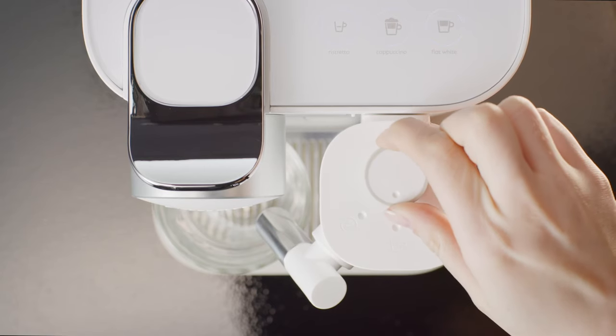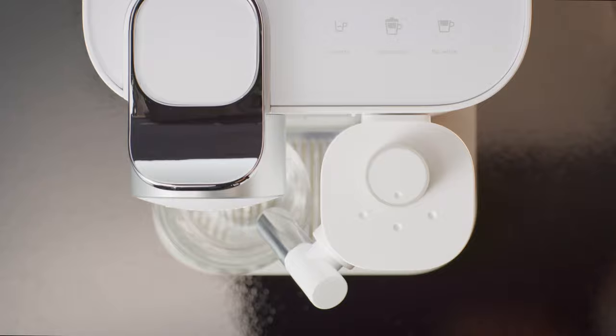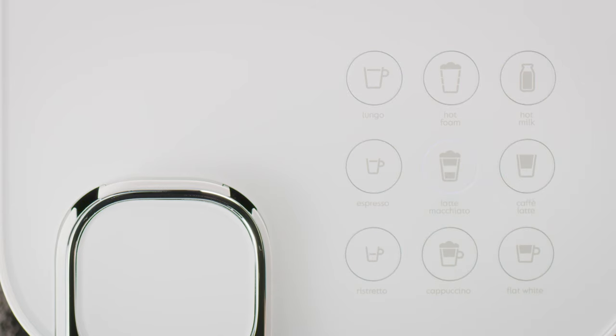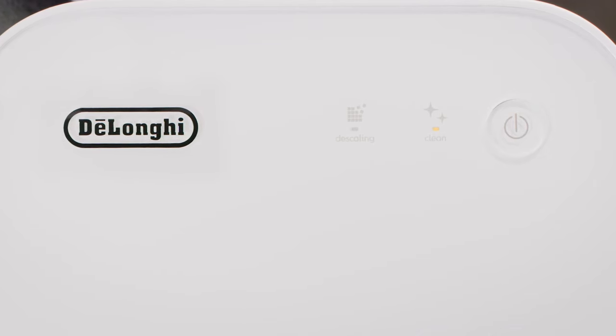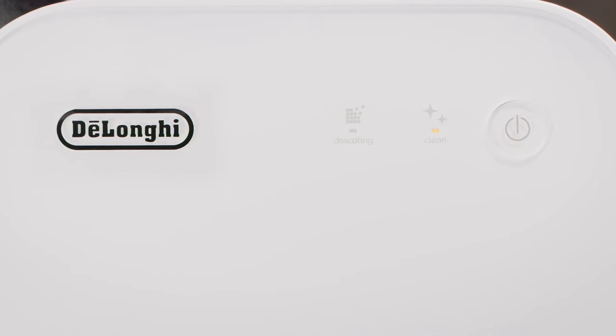Turn the milk froth regulator knob to the froth position. Press the button relative to the desired milk-based beverage. The preparation starts after a few seconds and will stop automatically. At the end of the preparation, the clean alert illuminates orange to indicate it is necessary to clean the rapid cappuccino system.